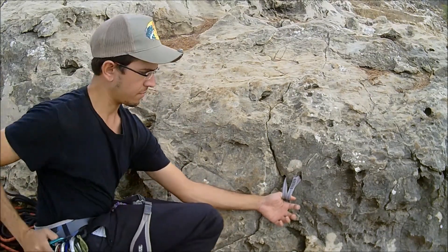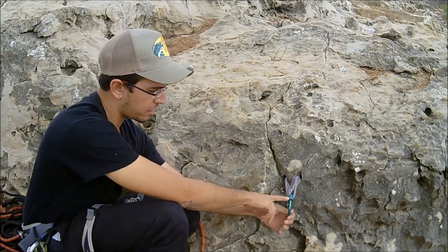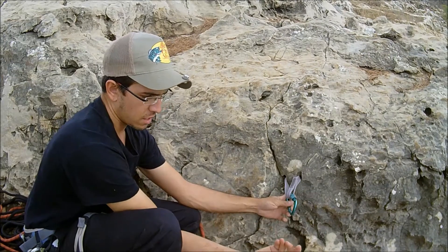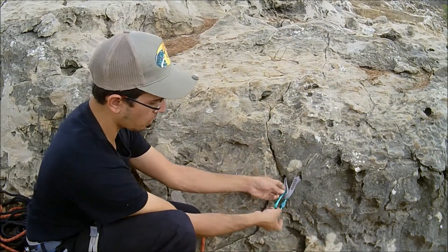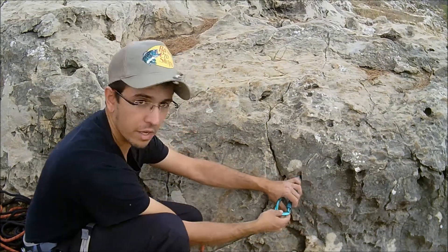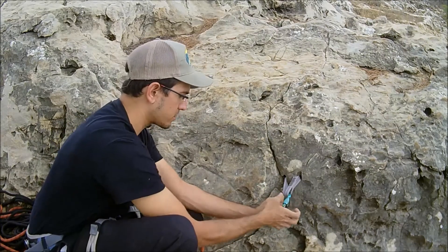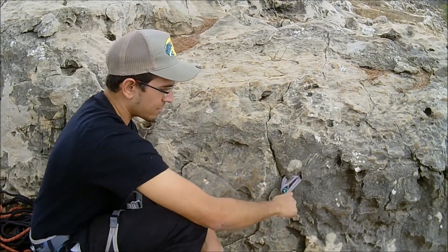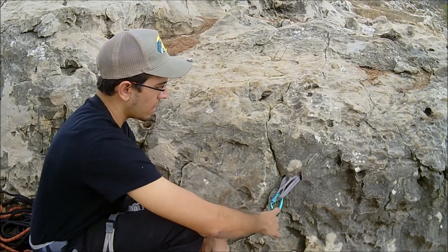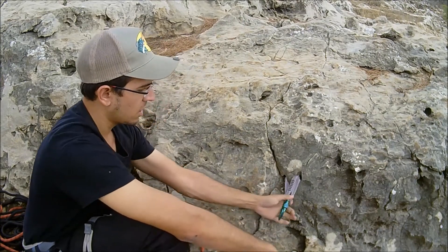That's one anchor point. Grab a carabiner — always orient it with the larger end facing toward the cliff and upward. You don't want the gate rubbing on anything. Always lock your carabiners. Now, that by itself isn't very strong; it would probably hold your weight, but in rappelling you only get it wrong once. So we're going to double that.